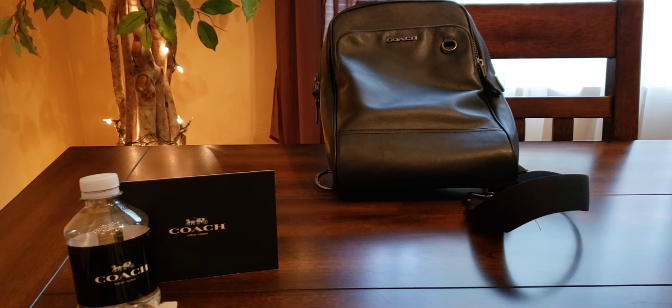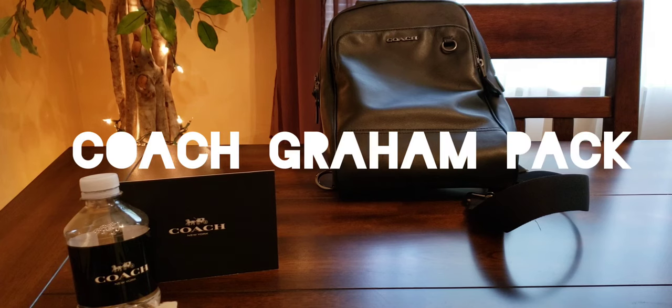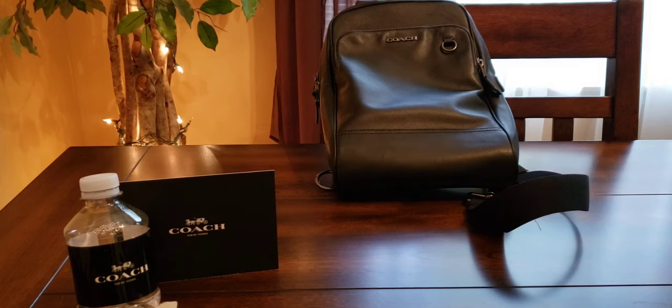Greetings, good day my good people — back with you, this is your boy Art Czar, in effect with another Coach reveal and review.